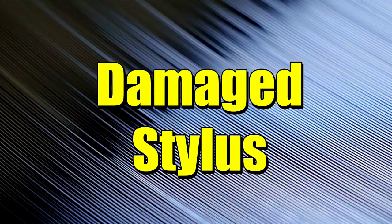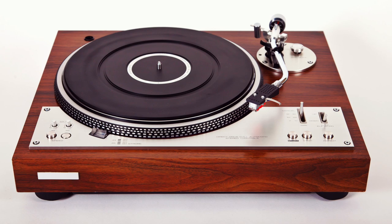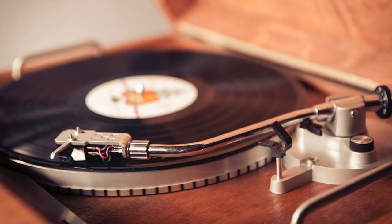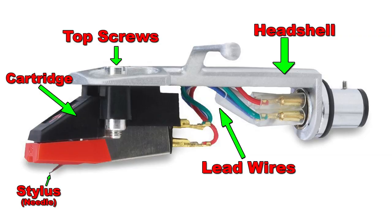Moving on to number three: having a damaged stylus or record needle. This is a problem you might run into if you've picked up an older, more vintage turntable. When you buy a record player used from a thrift shop or garage sale, the turntable itself might be in good working order, but odds are the stylus will not be. You'll need to swap it out with a new one, or else risk damaging your records every time you play them. Replacing the cartridge, or both the cartridge and the head shell, is always a good idea. When you do that, make sure the lead wires from the head shell are firmly connected to the new cartridge — if they're loose, they might give you some audio problems.